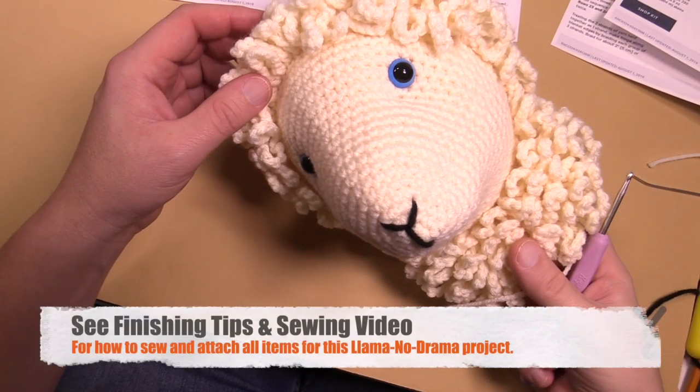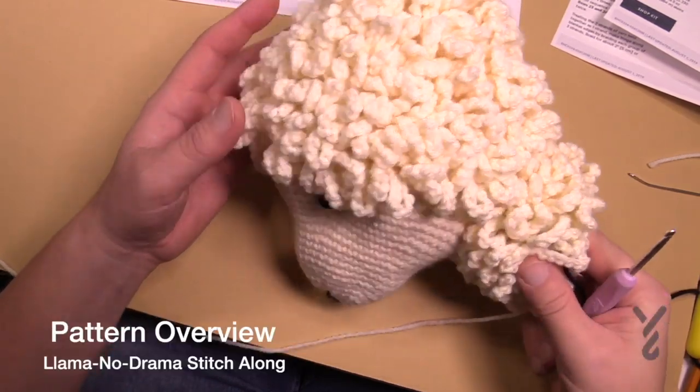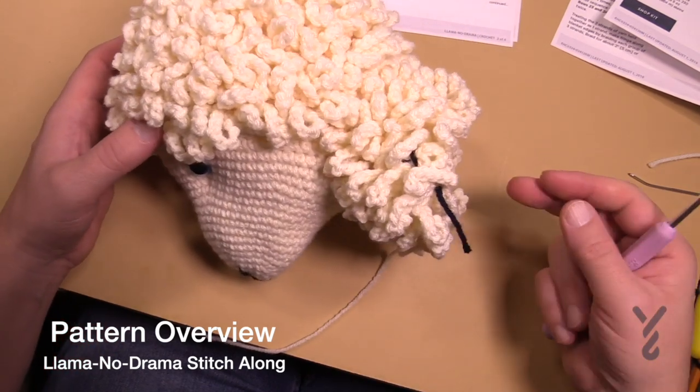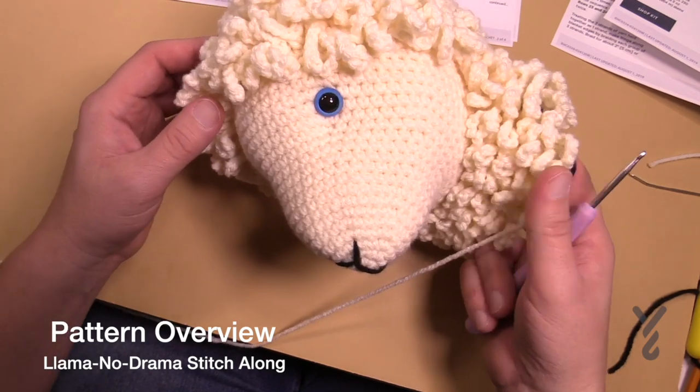If you have not seen the head yet, this is what it looks like so far. It doesn't have its pieces or bangs on it yet, but this is what it looks like. The body is going to attach here at some point, and I'm not finished stuffing it yet, so we're gonna move on to the body.